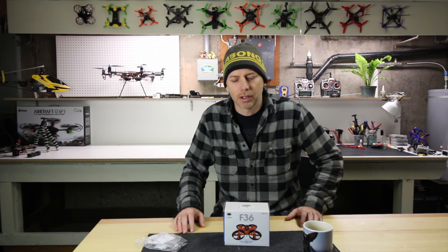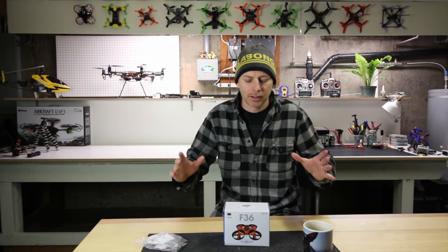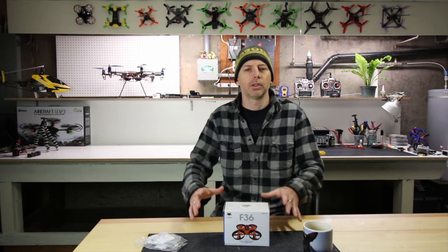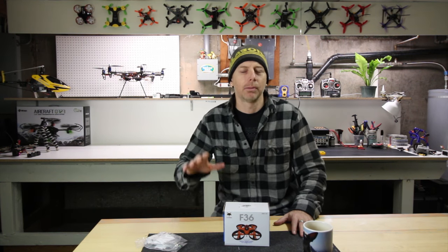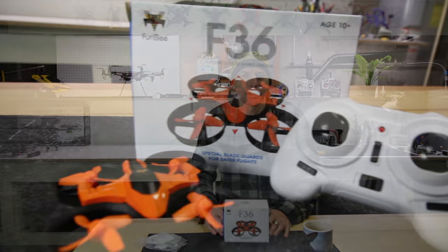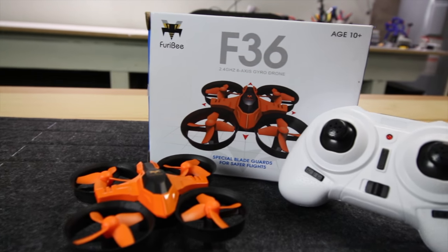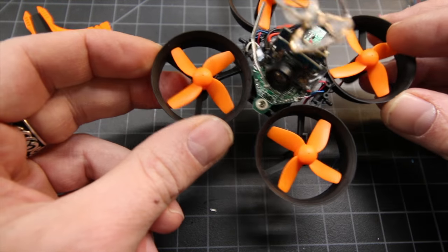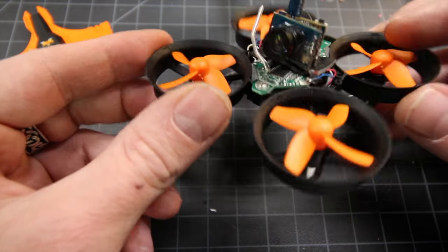Hey guys, welcome back to the channel. I'm Justin Davis from Drone Camps RC and today it's all about doing something on the cheap. We don't want to spend a lot of money — we want to spend the least amount of money possible to have the maximum amount of fun. We're looking at the Furrybee F36, a $16 mini quad that has tons of upgrades and mod capabilities, so you can make this one as cool as you want for the minimum amount of money.